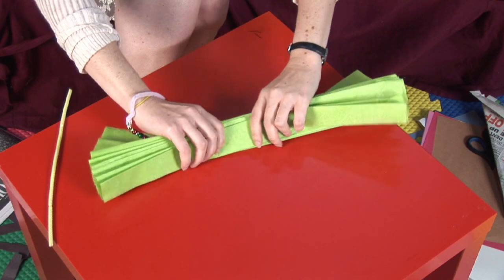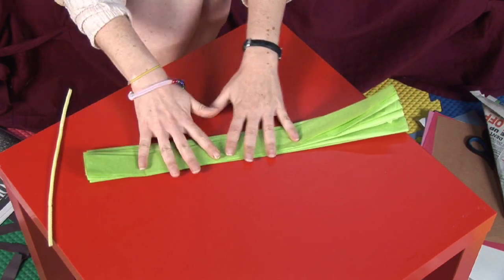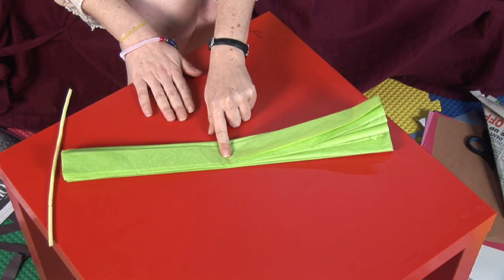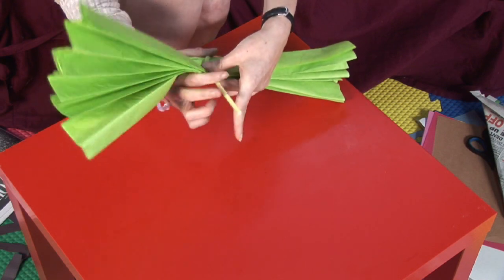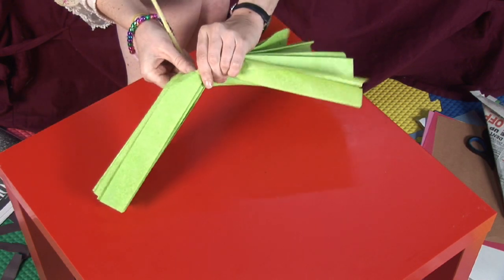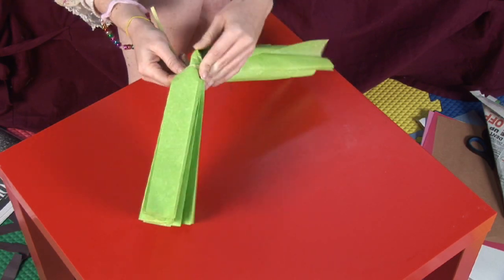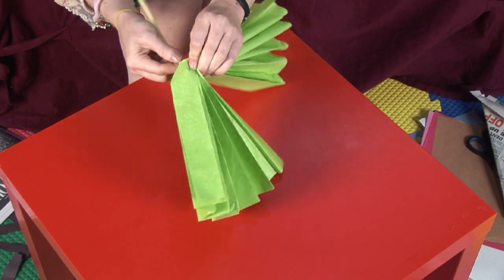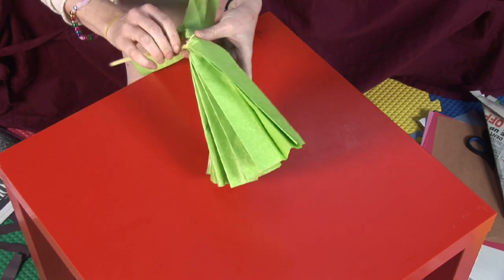Now we have this all folded up like an accordion, and we are going to find the midpoint — it is about there. Take your pipe cleaner and pull it real tight; it might be a little easier to twist it. Pull that tight and twist your pipe cleaner as well as your paper.